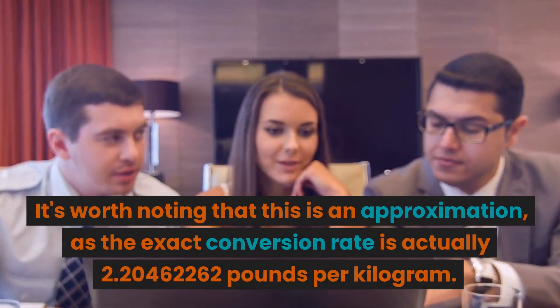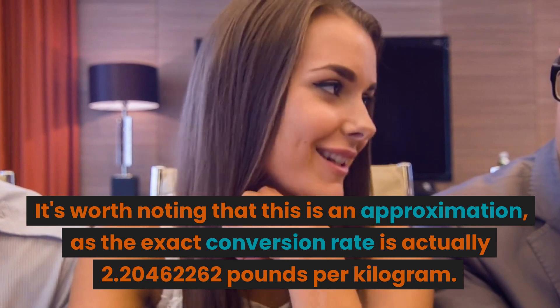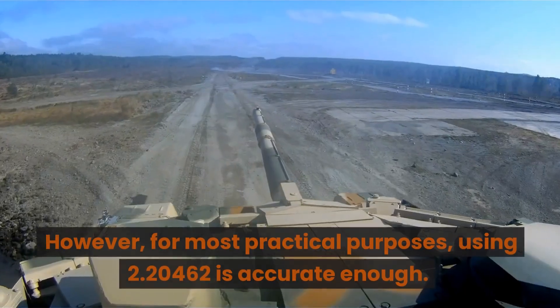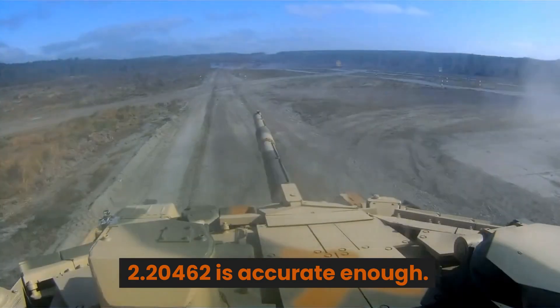It's worth noting that this is an approximation, as the exact conversion rate is actually 2.20462262 pounds per kilogram. However, for most practical purposes, using 2.20462 is accurate enough.